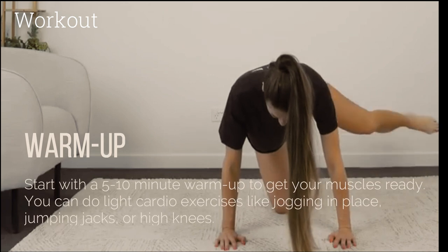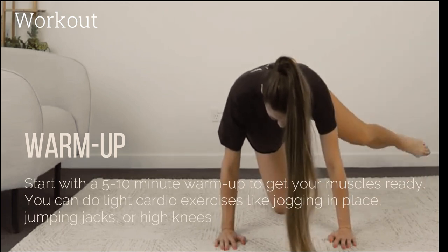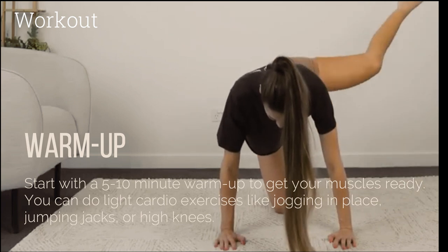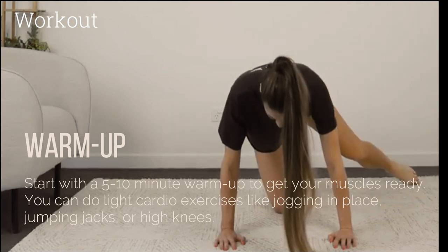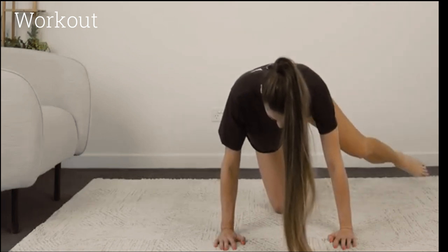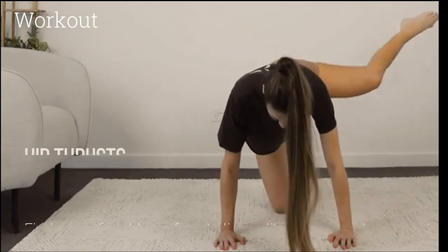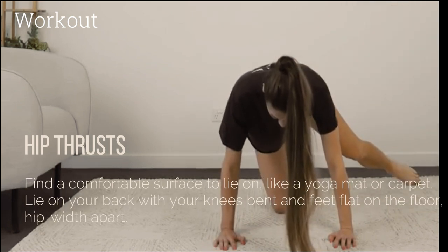Warm-up: Start with a 5 to 10 minute warm-up to get your muscles ready. You can do light cardio exercises like jogging in place, jumping jacks, or high knees.